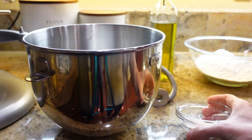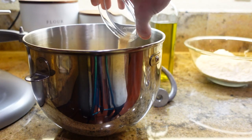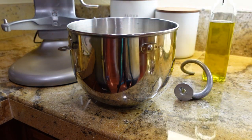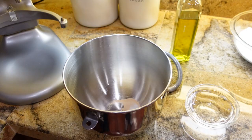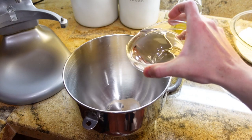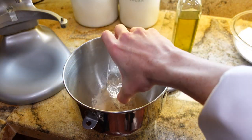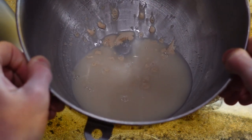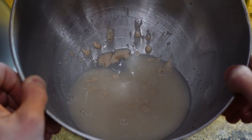To start, add two tablespoons of active dry yeast. Next, add a half teaspoon of sugar. Add one cup of warm water. We're gonna let this sit until it gets nice and bubbly.